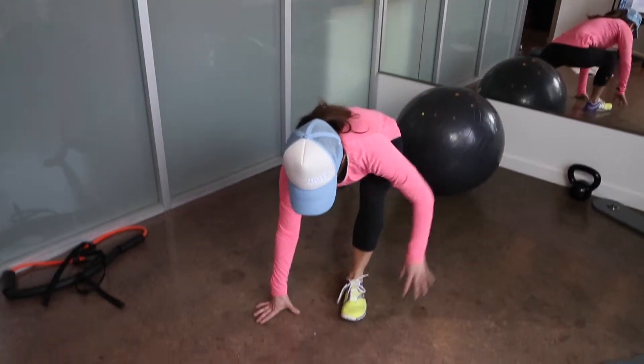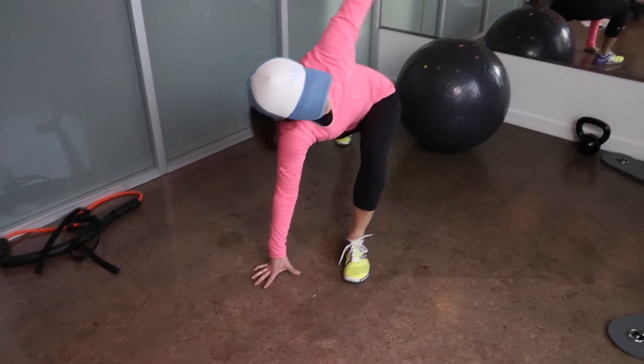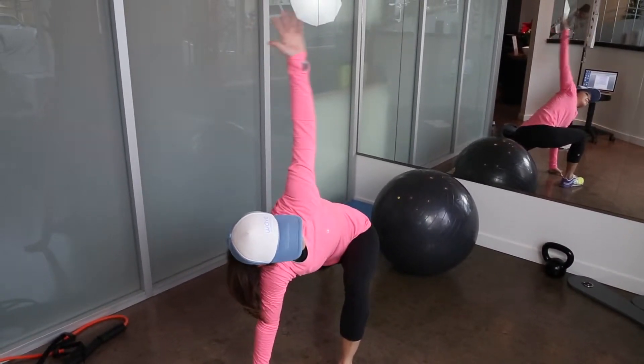Reverse Lunge with Rotation. Stand tall with your arms at your sides. Step backward into a lunge with your right foot.